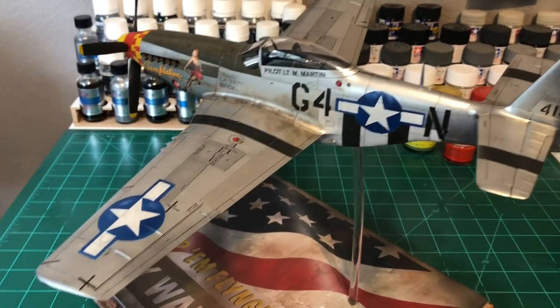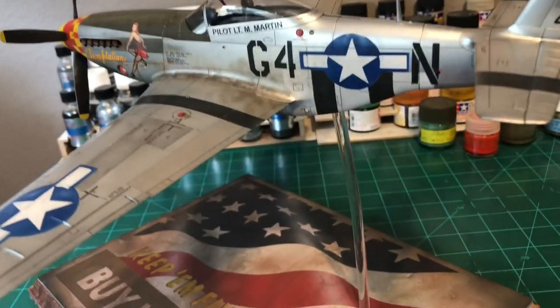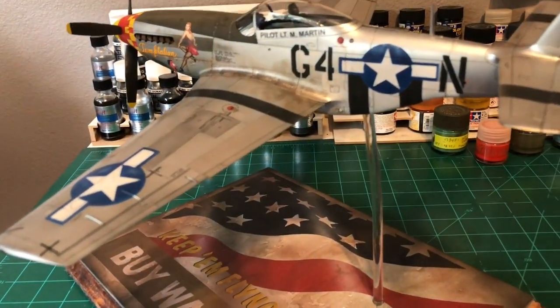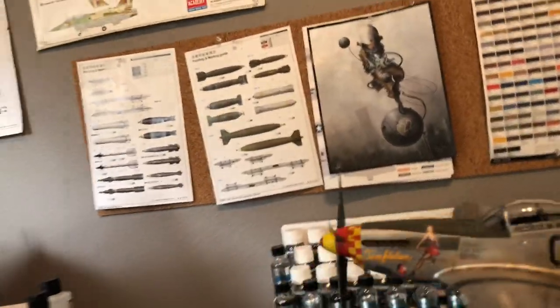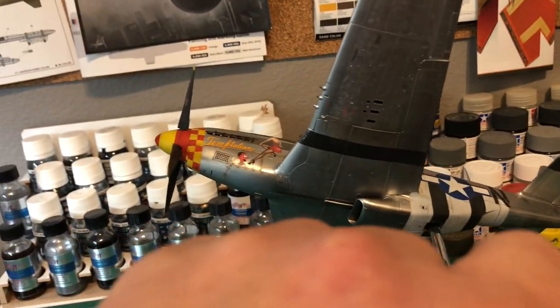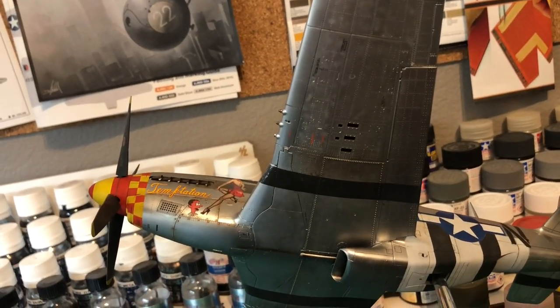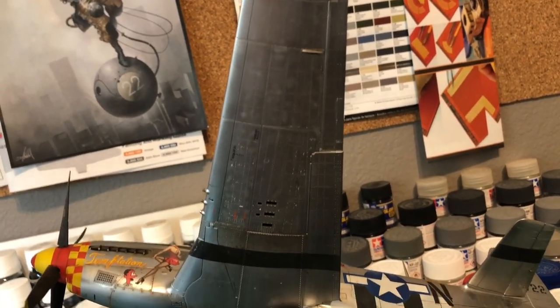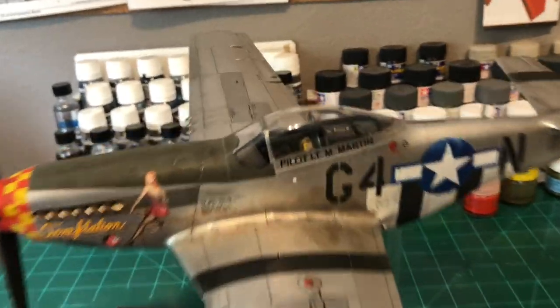The Tamiya kit has a lot of bells and whistles — the landing gear can go up or down and be interchanged, but for a static model that's nothing I concern myself with, so I just closed the landing gear up. I did do some weathering along the bottom with splash marks where the wheels would have splashed up dirt, and underneath the plane that marbling coat is a little more prominent where the light is showing.